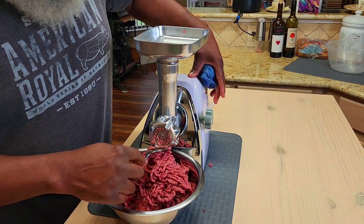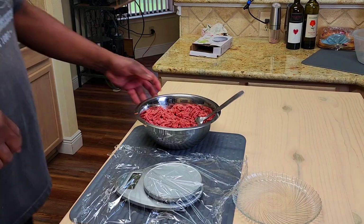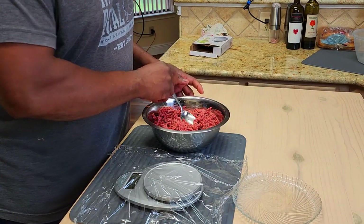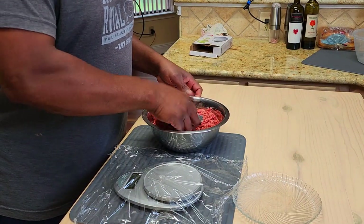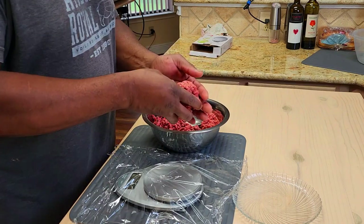That just about does it right there, folks — our second grind. Now I'm going to clean up and weigh these out into roughly quarter-pound loose balls.